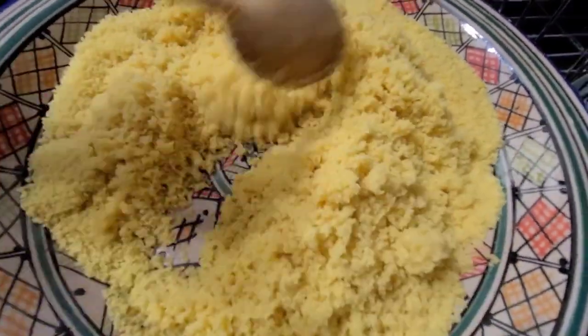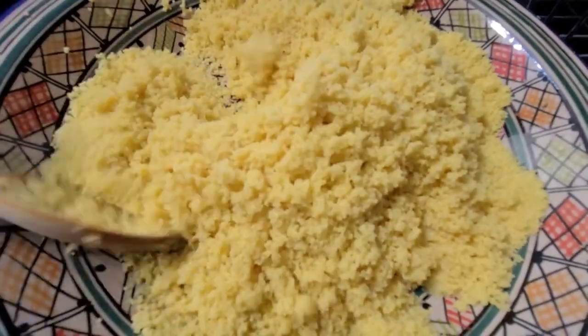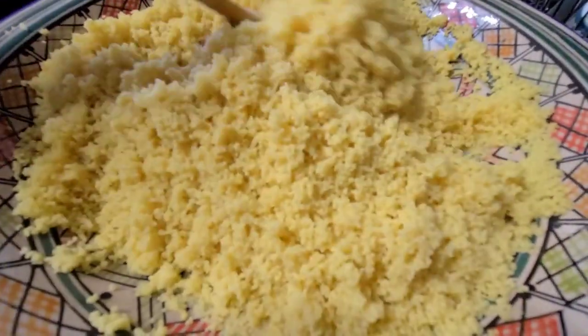Let it steam for about 20 minutes. Once you see the steam coming out of the couscous, remove it from the steamer, add some more water, and put it back until it's fully cooked.